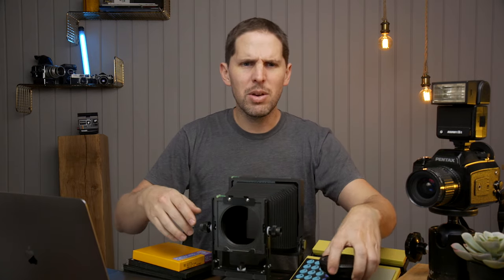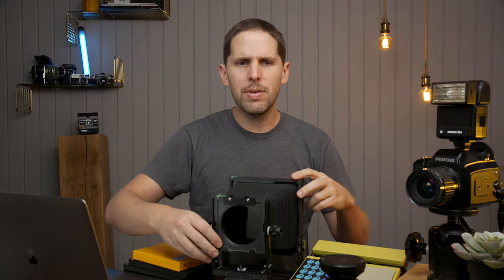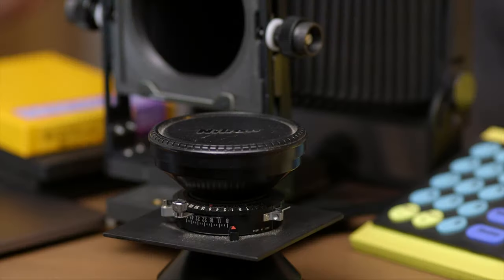The off-center lens board started with Lindhoff because Lindhoff cameras use the triple extension rail. Let's see if I can get this lens out of the way — you can see this super non-Lindhoff camera, this is an Intrepid Mark 4 Special Edition Black, which has the same Lindhoff lens board size. With that lens board, they had to raise the triple extension a little higher, which meant the lens wouldn't be centered with the ground glass, so you could have some vignetting or issues. So they made the lens boards with the hole a little lower.